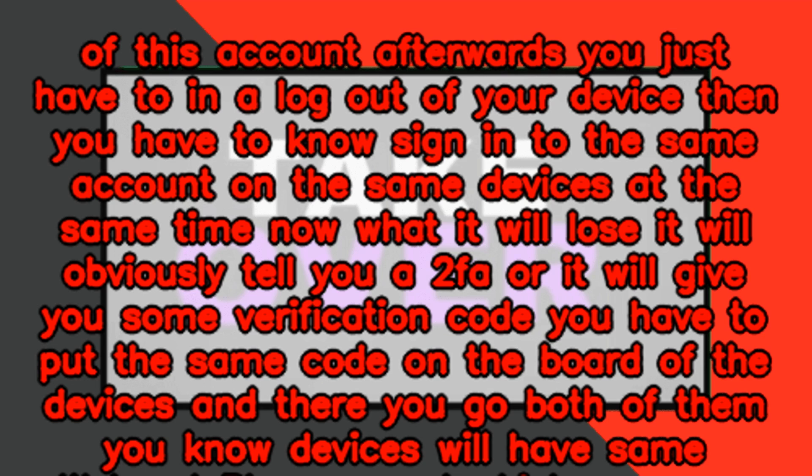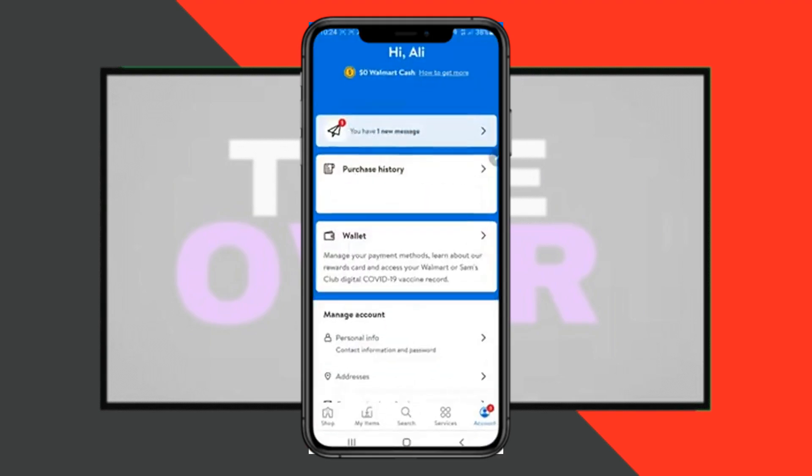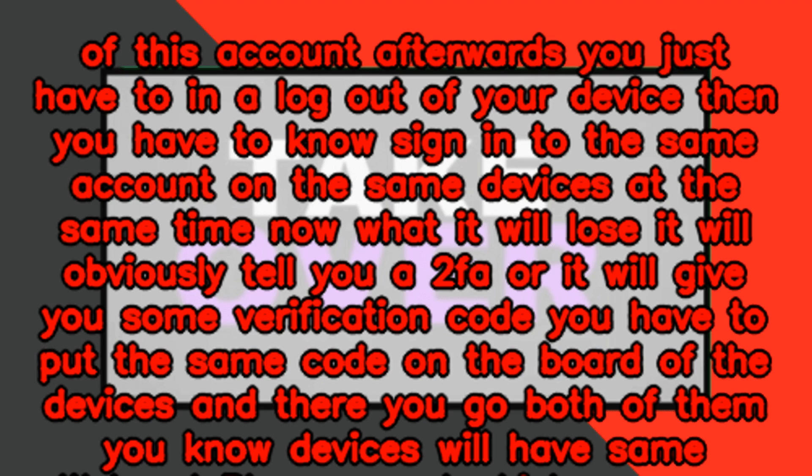Now, it will obviously prompt you for a two-factor authentication or give you some verification code. You have to put the same code on both of the devices, and there you go — both devices will have the same Walmart+ account, which you will both be able to use.